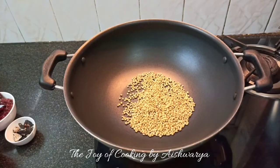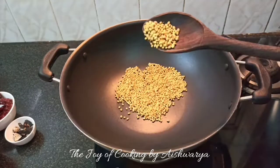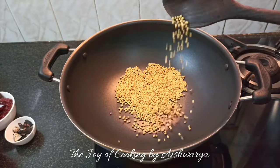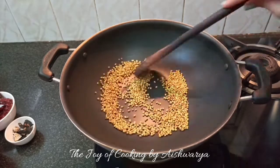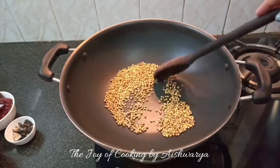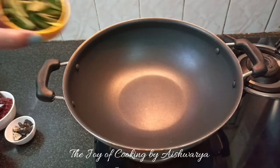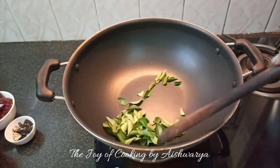Then we will add the coriander seeds — one-fourth cup — and dry roast them as well till they change their color, on medium-low flame. Remove once done.